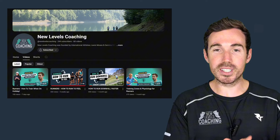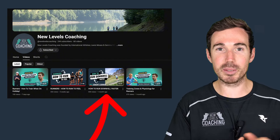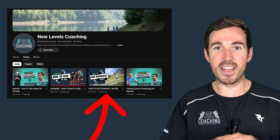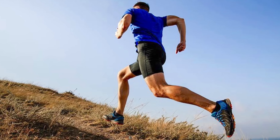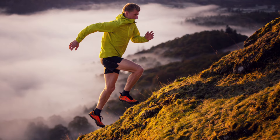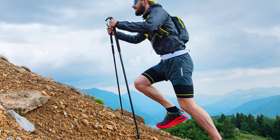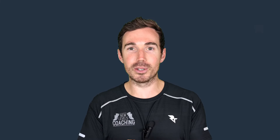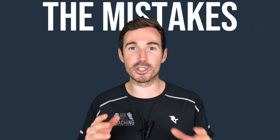In the past, we've looked at downhill running and how to do that more effectively. We've also looked at the mistakes that people make when they run downhill. This week I wanted to focus on uphill running. Before we go into the solutions and how to improve your uphill running — whether that's technique, speed, or being more conservative — we first need to address the mistakes people make when running uphill, either in training or in races. We're going to start with the race situation.